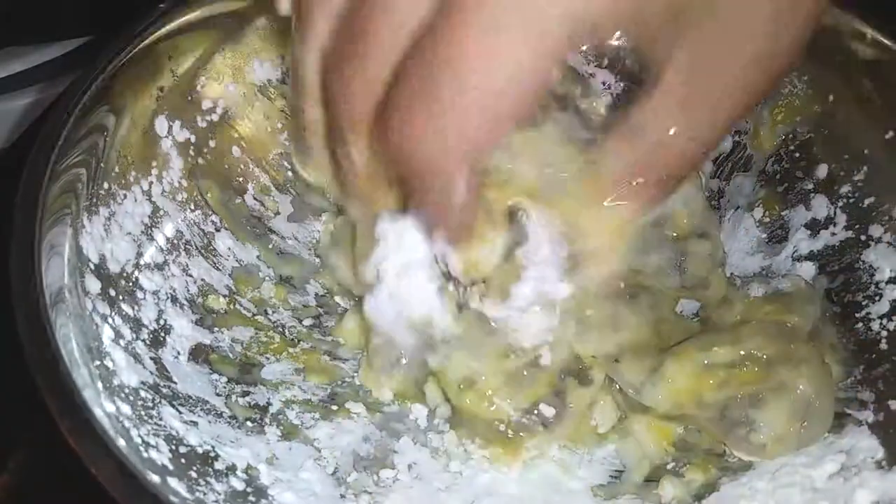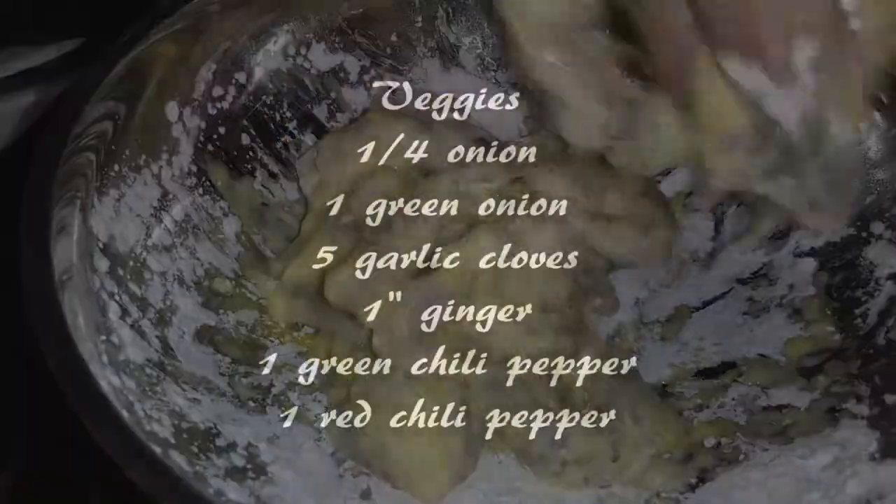Just go ahead and mix everything up and make sure everything is nicely coated. You'll see that they will get stuck together, so take the time to separate them to make sure everything is nicely coated, and set these aside until we're ready to cook.